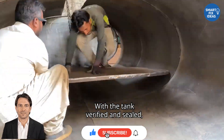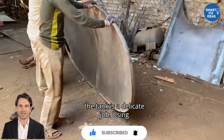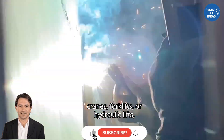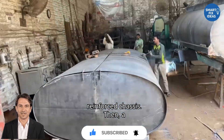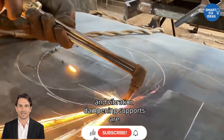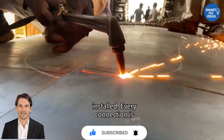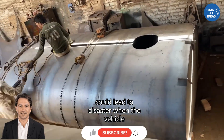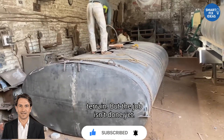With the tank verified and sealed, attention returns to the truck. Mounting the tank is a delicate job. Using cranes, forklifts, or hydraulic lifts, the tank is positioned onto the reinforced chassis. Then a series of high-strength bolts, brackets, and vibration-dampening supports are installed. Every connection is triple-checked. Even minor instability could lead to disaster when the vehicle is in motion or traveling across uneven terrain.